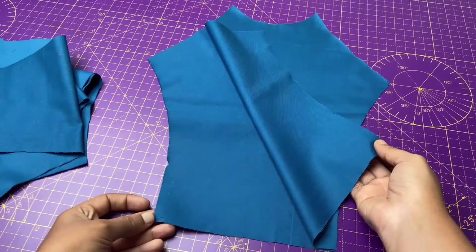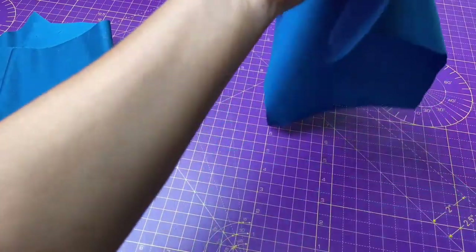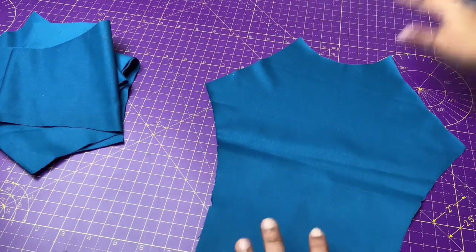Now grab the center front panel and attach it to the side panels by matching the notches, then stitch with one centimeter seam allowance. Repeat the same thing with the lining.